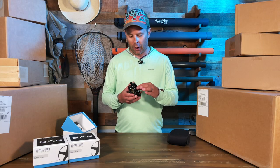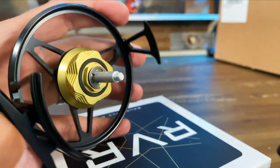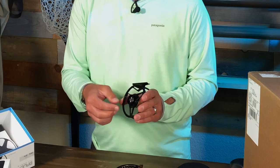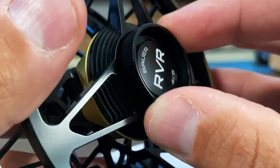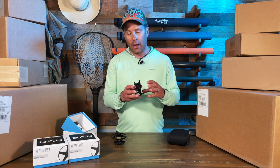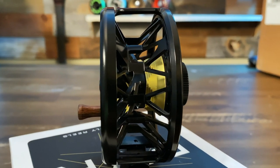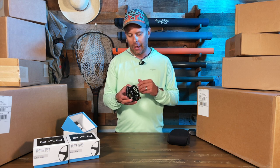Some of the other really cool features — let's open up the spool here. It's got a little knob that you just spin, and then you can pull off the spool pretty easily. On the back side it's got a really nice drag knob that's easy to grip and dial in your drag settings. It says Bauer RVR and this is the four or five weight model. The spool has a really unique off-center design when it sits in the housing, which is going to be really nice for line retrieval as well as pulling out line and getting ready to cast.